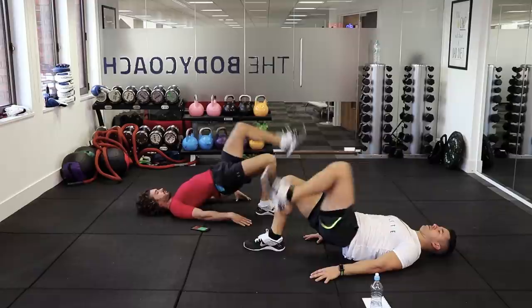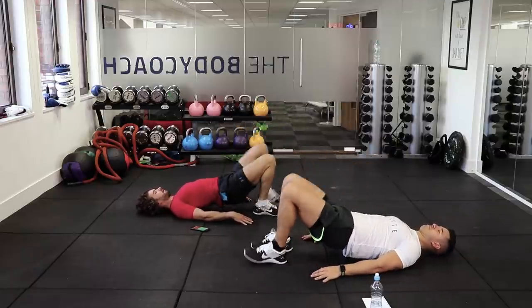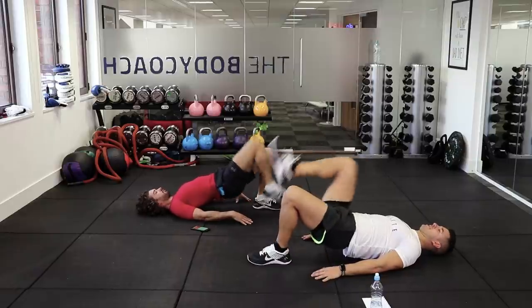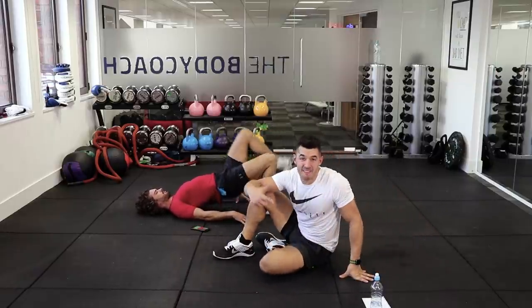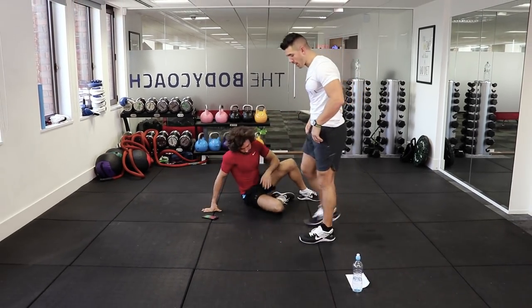Last 10 seconds. This is a great one to activate those glutes, get the lower body nice and warm, and because our hips are high, we are using our abs. And rest. Next move — it's called a bottom squat.